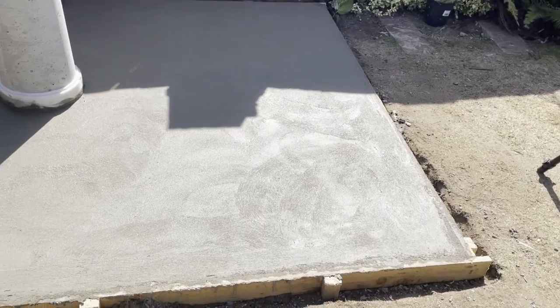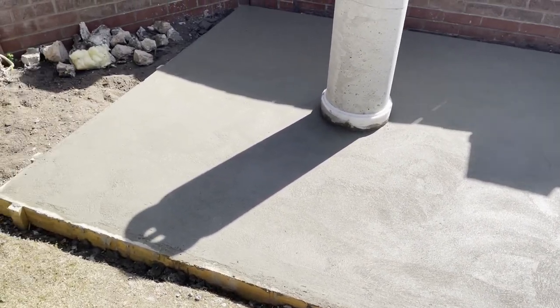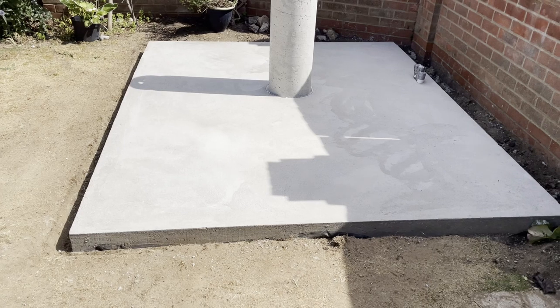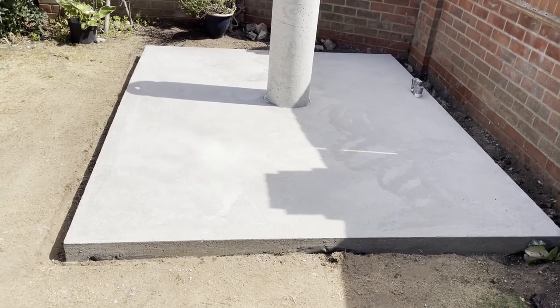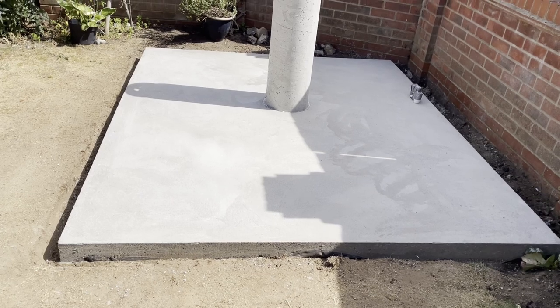The concrete base is all now finished, all nicely floated up. I'm going to let that concrete dry, take the shutter form off, and it's now ready for me to put the timber floor on and then start building the walls.